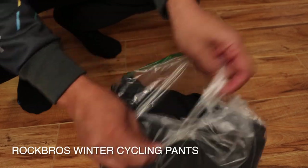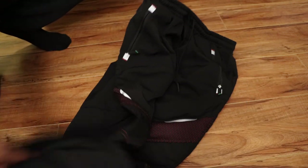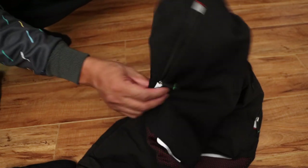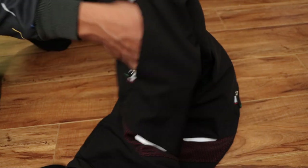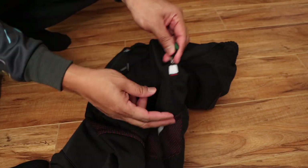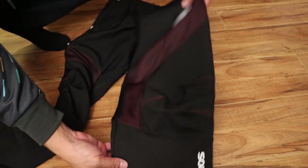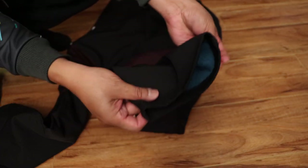This is the Rock Brothers winter cycling mountain biking outdoor pants. It's 92% polyester and 8% spandex. Look at the drawstring closure — that's the right hand pocket where you can put your keys and your cell phone; it's not gonna fall off. There's the left hand pocket with a drawstring too. This is a three-layer recycled thermal pants by Rock Brothers.